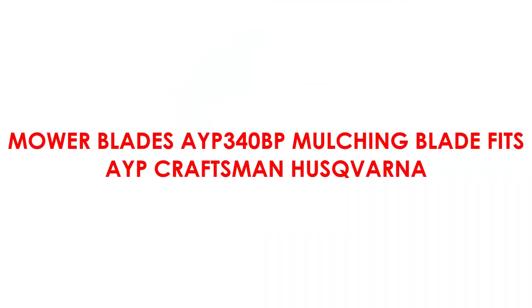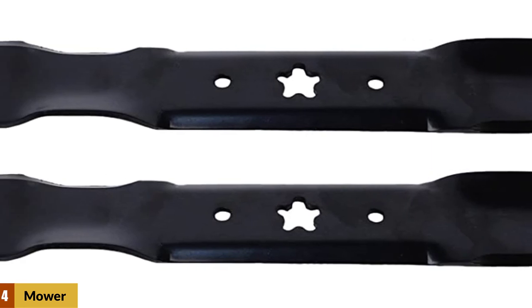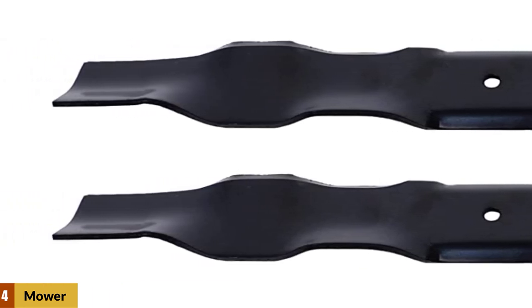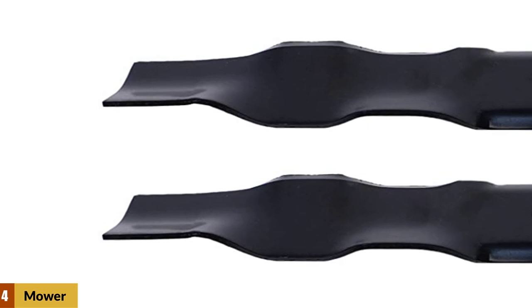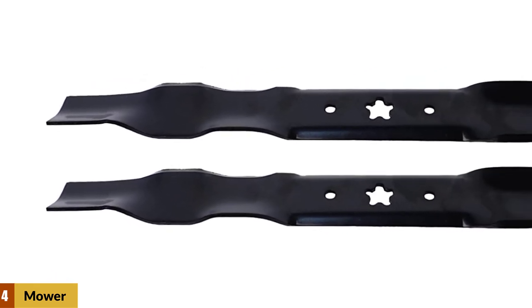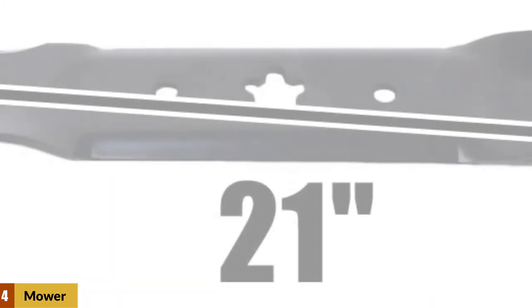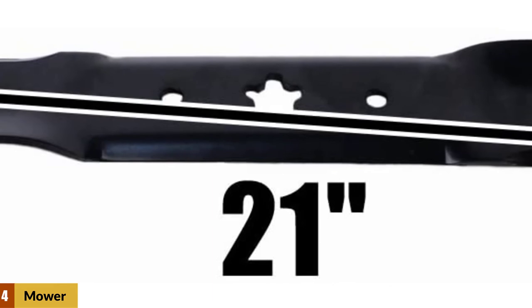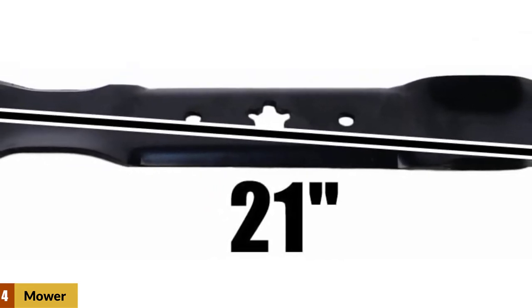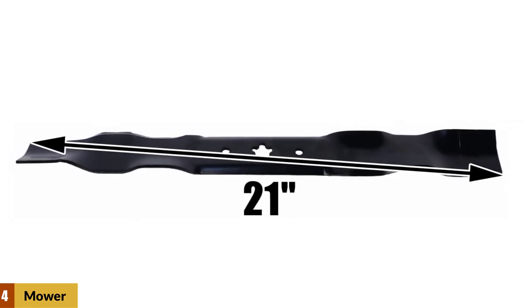At Number 4: Mower Blades AYP 340BP Mulching Blade, which fits AYP, Craftsman, and Husqvarna mowers. This is a set of two blades that fits onto a 42-inch deck size riding lawnmower, including certain AYP, Craftsman, Husqvarna, and Pulan models. The side holes are 3 by 8 inches with a 5-point star opening in the center. The USA Mower Blades are made in the USA. Competitive pricing lets you replace blades instead of sharpening old ones. The high-lift design avoids clogging when cutting dense grass, and the pre-sharpened, well-balanced blades give a clean cut while mulching clippings and leaves. Its low weight also makes it more comfortable to use.